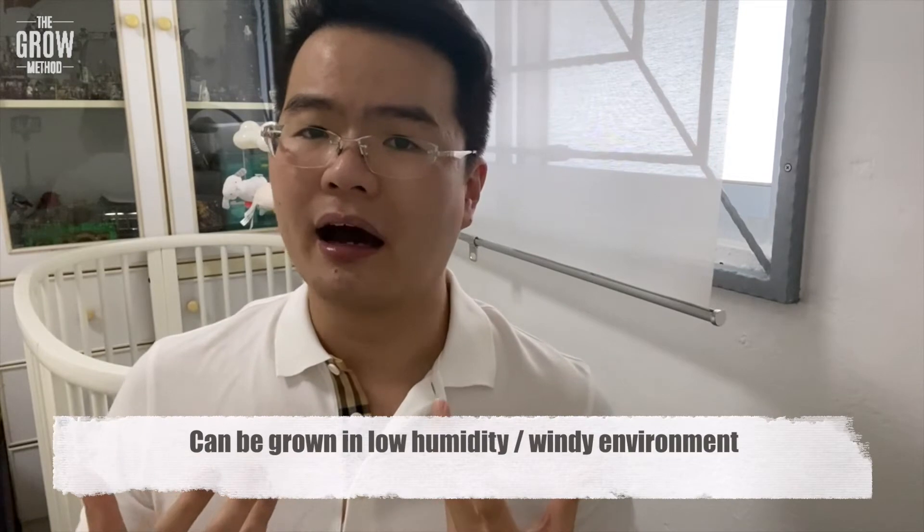The next growing condition is humidity. We can't directly see humidity, but we can look at the surroundings. Open areas are usually very windy with good air circulation, which draws humidity away because of the airflow. So aloe vera can be grown in low humidity or windy environments. In our own garden, choose a very sunny and windy spot — your balcony or patio would be one of the best options.